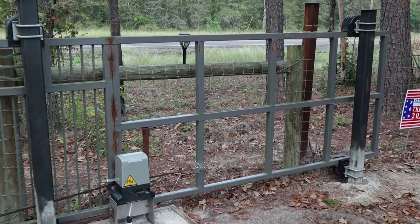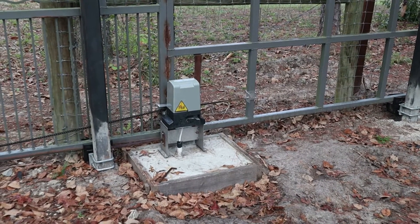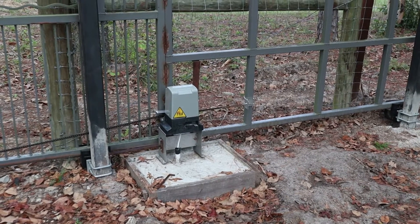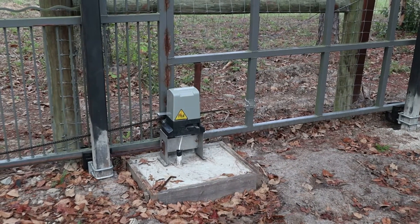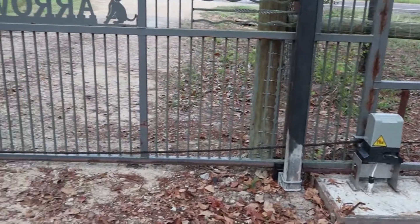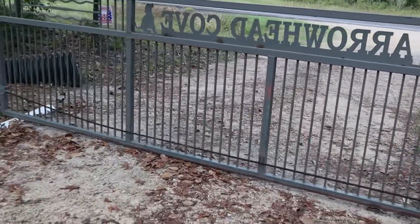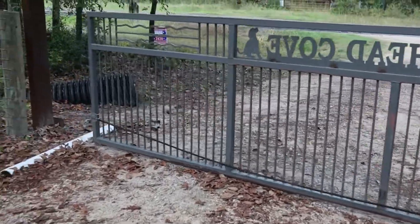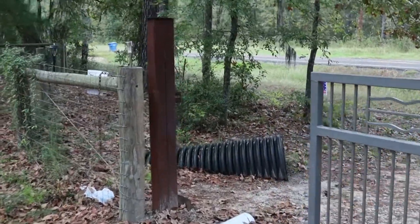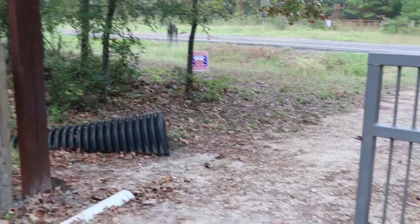I actually moved the gate on this side of the fence — it's where it should have been. I had to have access to the motor pad itself, a lot easier than it was if you look at the previous videos. But I still have to make some adjustments on the chain; it needs to be a little tighter. It works fine right now but it jumps a little bit. I also have to go over here to the end and weld a tab onto the two pieces of 4x4 that are attached together to actually secure the gate.